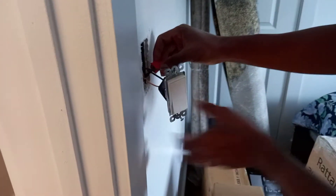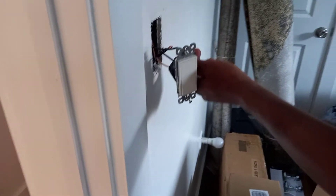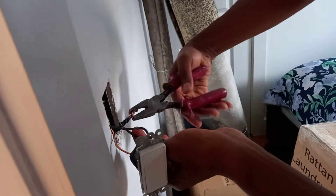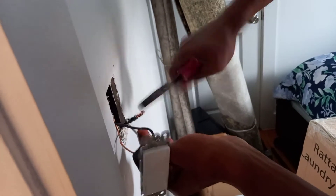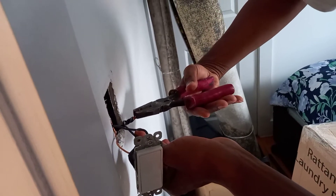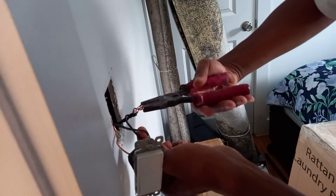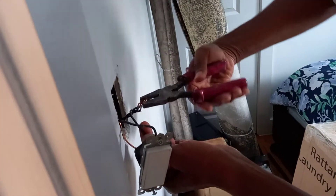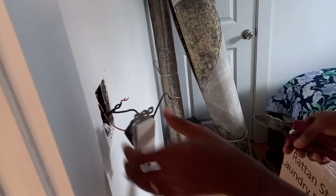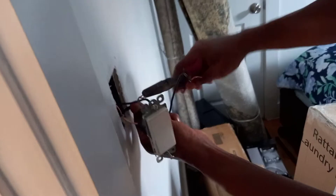I'm going to take out the wire nut right here. So we're going to take apart the wires. They are very well twisted. This is the feed that comes from the panel and there are two wires here.